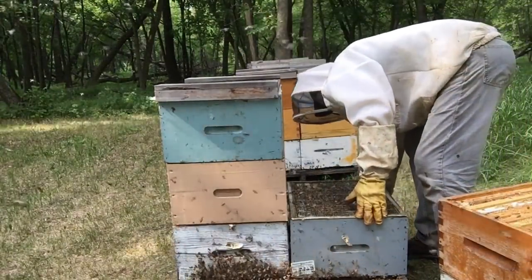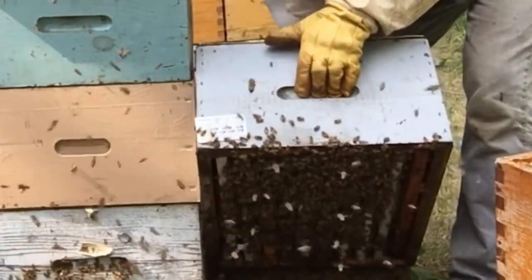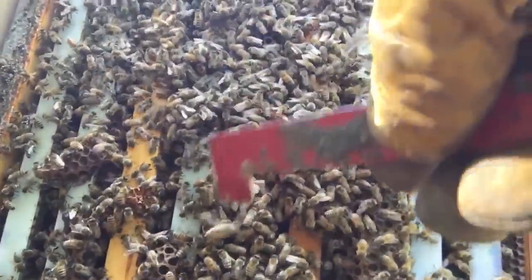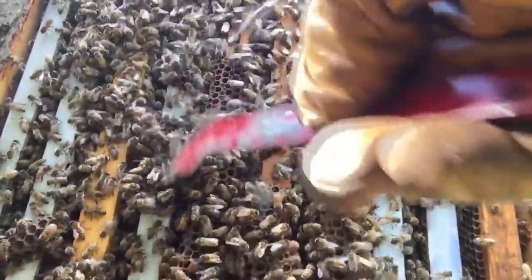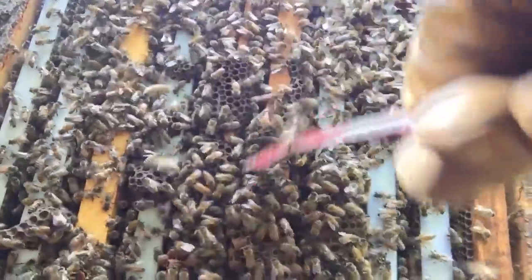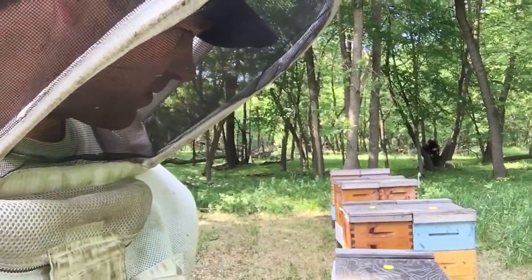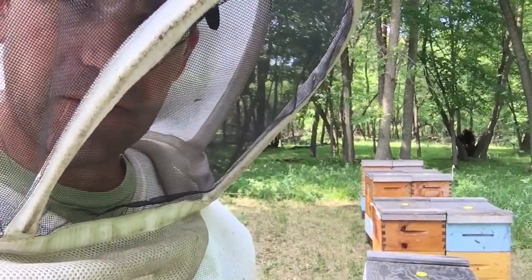Take a look underneath. And there's no cells down underneath. Typically if a hive is swarming, you'll see cells at the bottom of the nest. I'm not seeing any cells, and I'm seeing full boxes of honey. So I think I might have things right on the money.